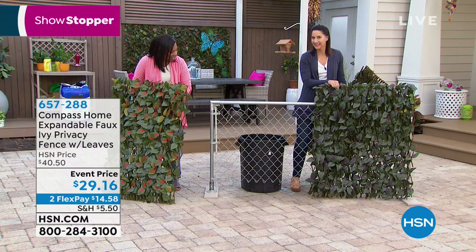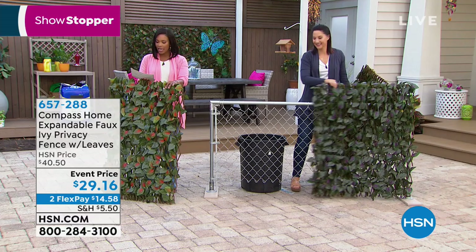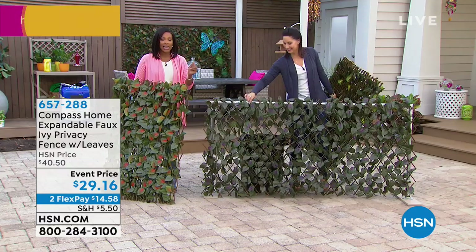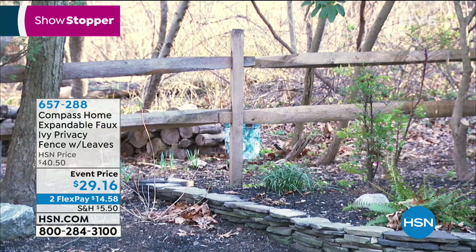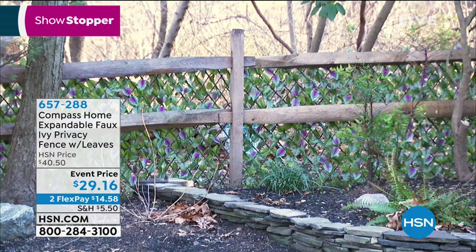Look at that, it's so simple. You've got it on two flex payments of $14.58. Get them while they're at an event price. Most people are getting the yellow — it's so beautiful, bright color. And we're talking about things you want to hide because we all do. This is going to dramatically cut down on those HOA letters that you get.